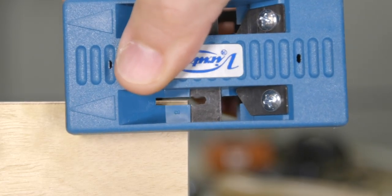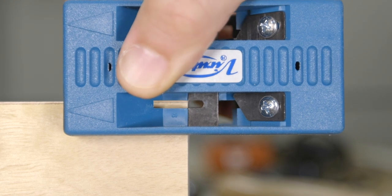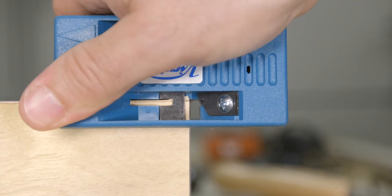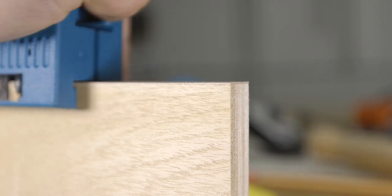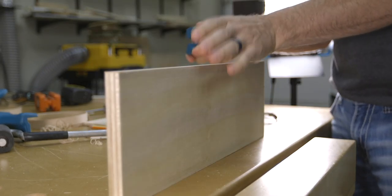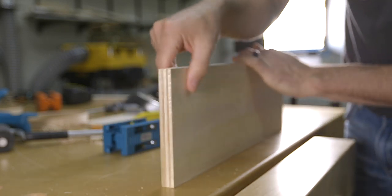One spot that might give you some trouble is actually getting the blade started. To help with that, line up the trimmer so that the blade is just behind where you need to start the cut. Squeeze the trimmer first to get the blade into position before advancing the cutter, because if you don't you could end up squeezing the banding material and either chipping it or bending it over. Once you're set up and the trimmer is tight to the plywood, slowly advance the trimmer into the banding to start the cut. You may need to let up on some squeezing pressure just to get started — it may leave a little uncut material behind, but once you finish your first pass you can flip the piece around and make a second pass to clean up where you started. I always do a second pass, sometimes with a little more pressure than the first.